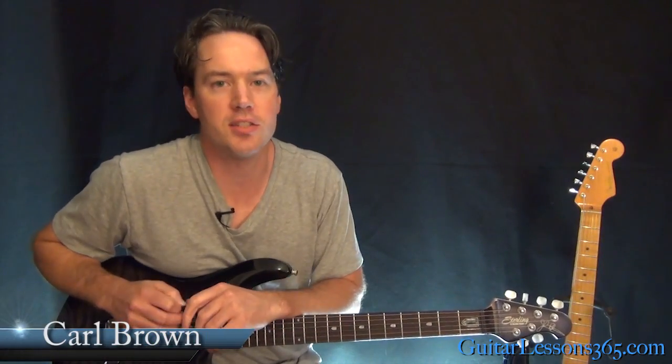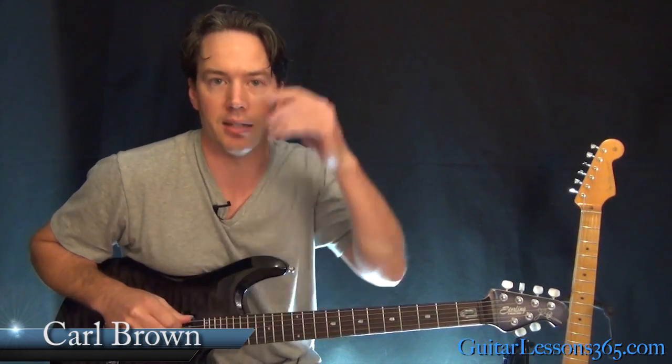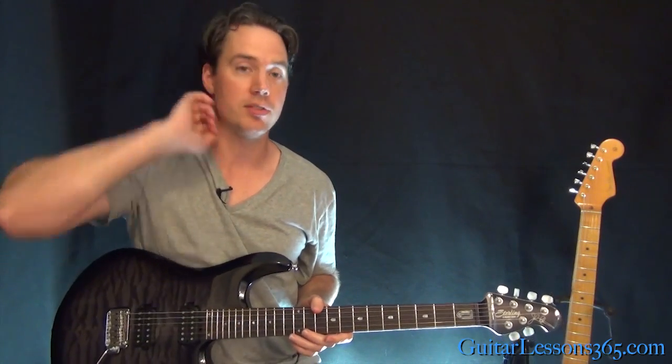Hey guys, it's Carl Brown from GuitarLessons365.com. Today we are going to look at the solos to Creeping Death by Metallica. Kirk Hammett on this one had a lot of caffeine that day. There's a lot going on — there's like a million ideas cramming this. It's a relatively long solo, but it just seems like there's so many licks to learn.